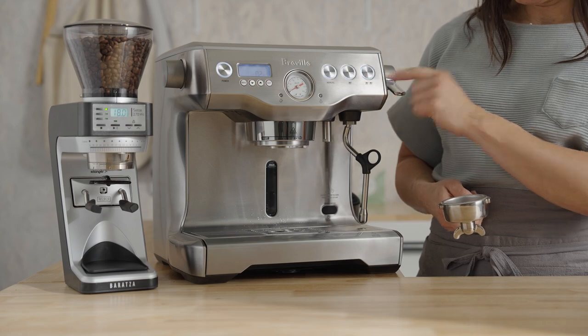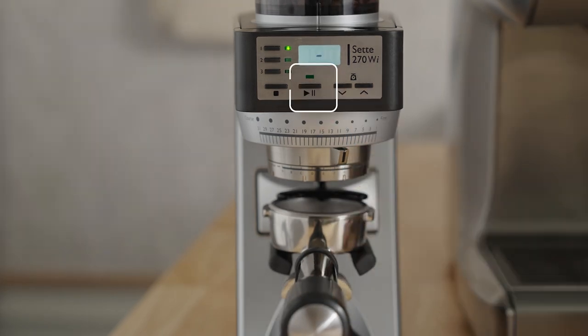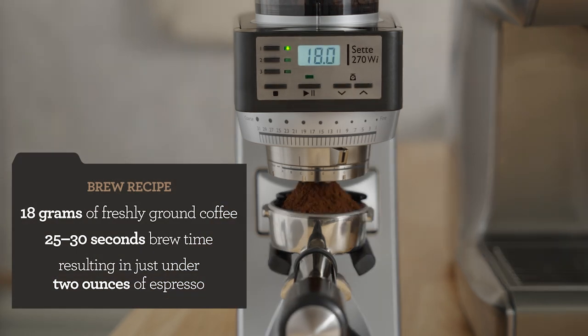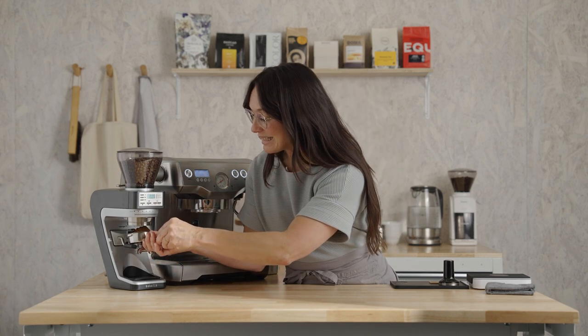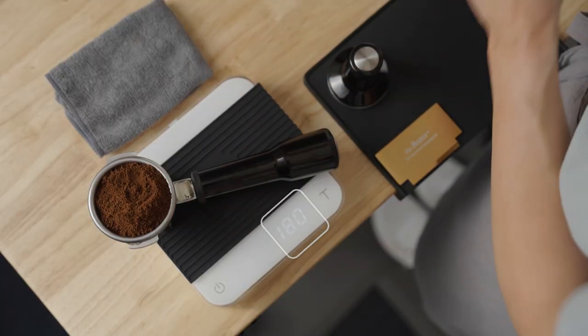Purge the brew group for two short seconds to refresh the system. Insert the portafilter into the grinder forks and press the play button. My brew recipe is 18 grams of freshly ground coffee, 25 to 30 seconds of brew time, and that will yield just under two ounces of espresso in the cup. It does look like a lot of coffee, but it is 18 grams — head back to the scale carefully. That's it, 18 grams, just what we wanted.